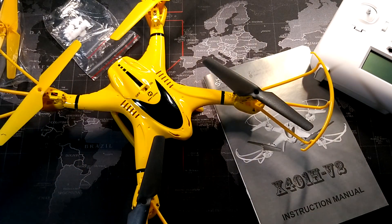Thanks for watching — I hope this is helpful. If this is a quadcopter you're interested in purchasing, I've enjoyed using it and it's been a lot of fun. If you have any questions, go ahead and leave a comment and I'll try to help you out. Thanks for watching and I'll see you all in the next video.